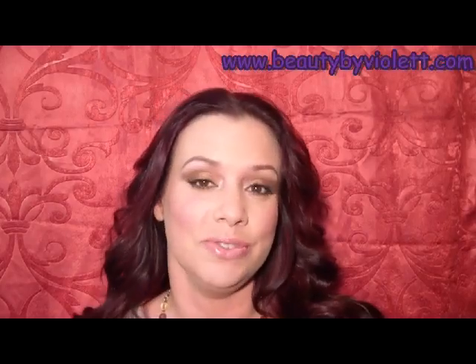Hey everyone, welcome back to Beauty by Violet. Today I'm going to be doing a really coppery eye makeup tutorial. I kept the lips and cheeks so you can wear it during the day, but you could actually wear it at night too if you threw on a pair of darker lashes. The eyes are really copper with a lot of different gradients of brown. The cheeks are a mauve color and the lips I just did a lip pencil and a gloss. All the products I'm going to use you can find on my website beautybyviolet.com.